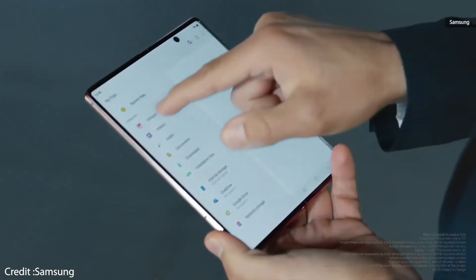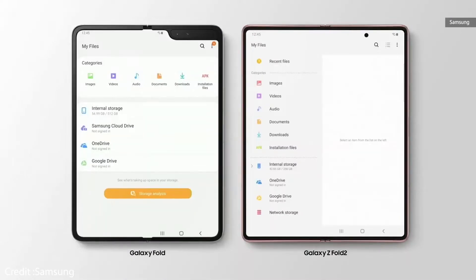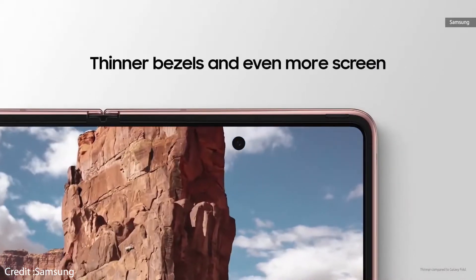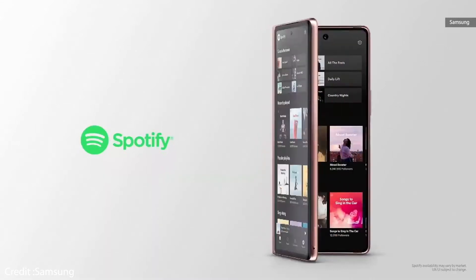Inside, the main screen has seen a smaller increase — up from 7.3 inches, it's now a 7.6 inch Dynamic AMOLED display with an adaptive 120Hz refresh rate. The main display also now incorporates ultra-thin glass for improved image quality and a more premium feel.